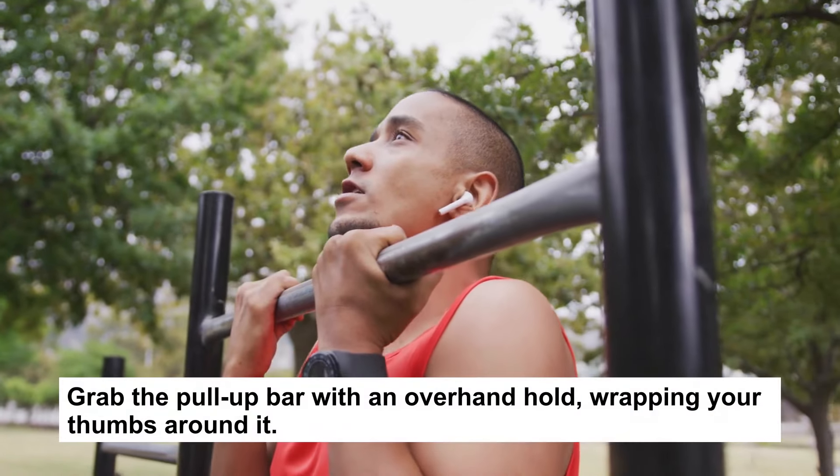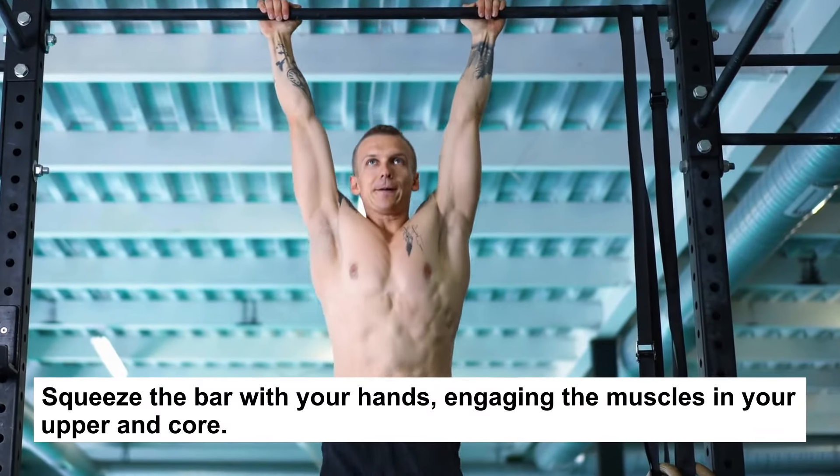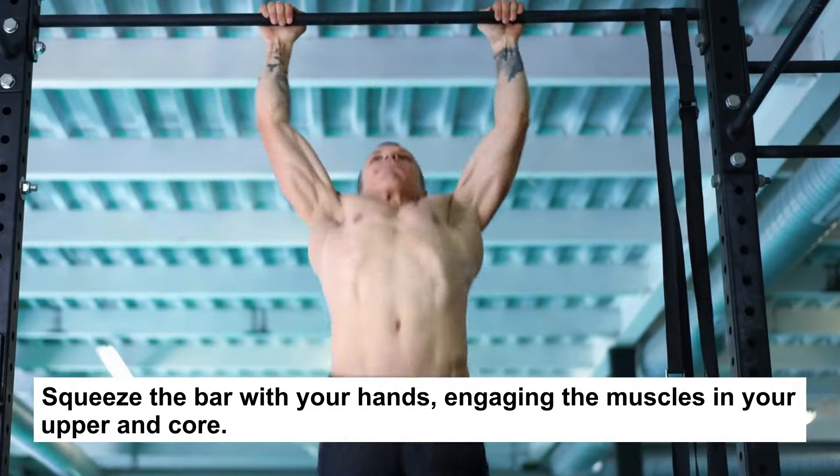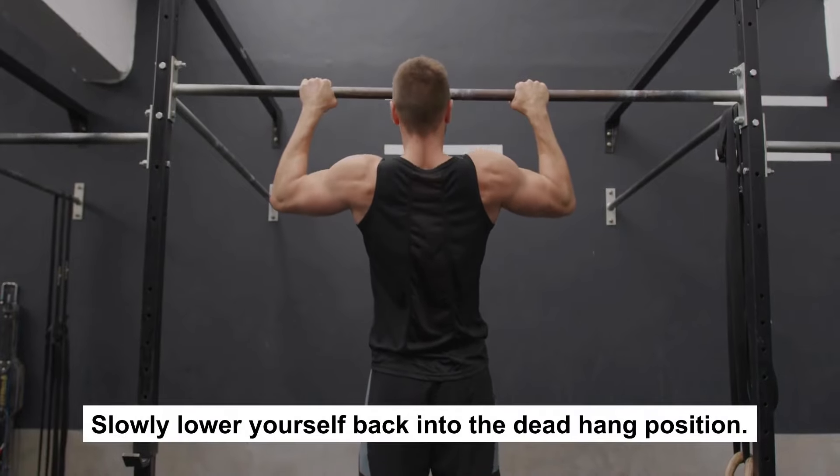Grab the pull-up bar with an overhand hold, wrapping your thumbs around it. Squeeze the bar with your hands, engaging the muscles in your upper body and core. Pull up until the chin clears the bar, then slowly lower yourself back into the dead hang position.